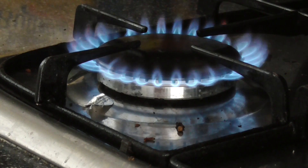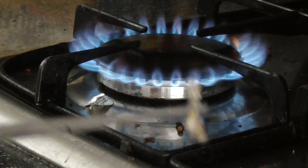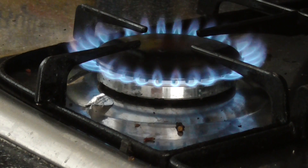Hi guys, today's video will be 95.2% off silver, basically put on the hob, which is about 500 degrees, so let's see what happens.